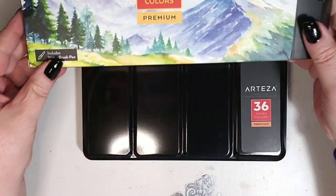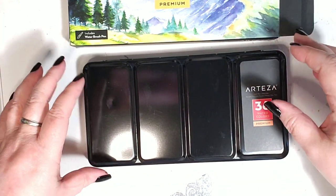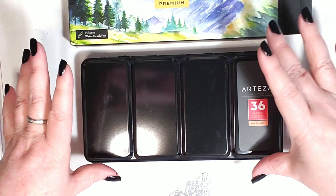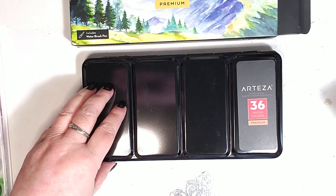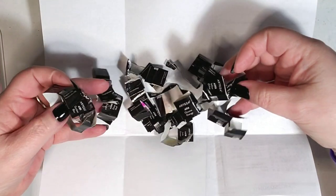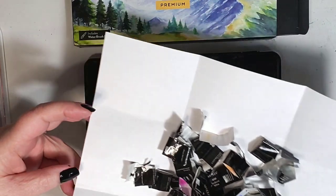I've already opened them as you can see. What I found interesting is some of the differences between how mine came versus how some of the other videos looked. In everybody else's videos, the half pans were just already in the little metal things and open already. But guess who spent 20 minutes opening each and every one of the little half pans and taking these little wrappers off? So yeah, that was the first thing I noticed that was different.